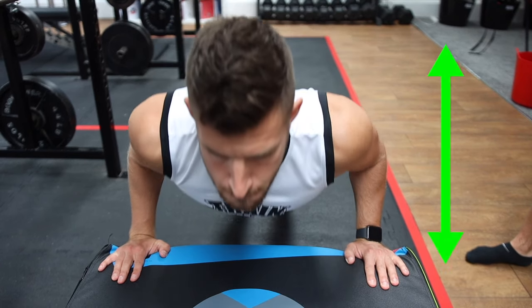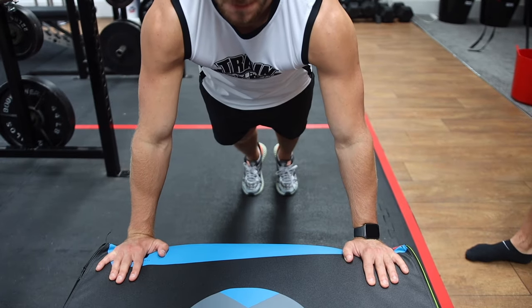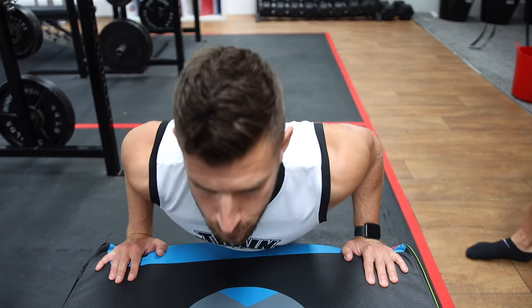You want to make sure you're doing full range of movement, keeping the elbows tucked in at all times. This will work your triceps better and take pressure off your shoulders.